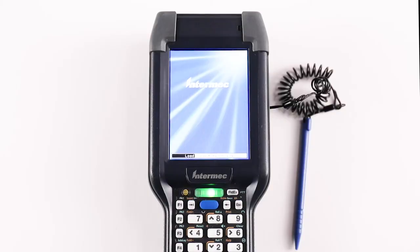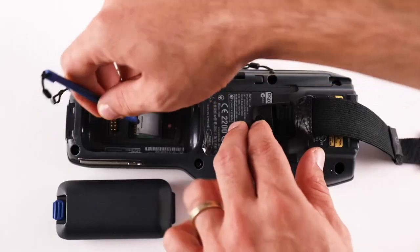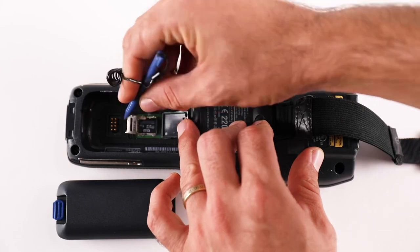During the upgrade process, status messages will update along the bottom of the screen. When the autoflatch complete message is displayed, remove the microSD card and go boot the unit.